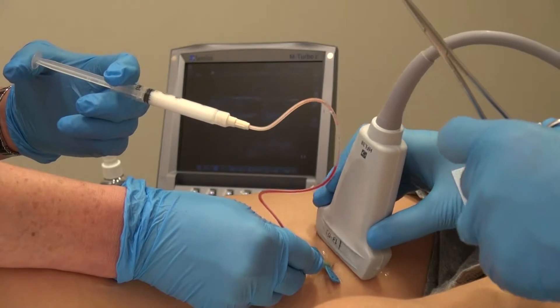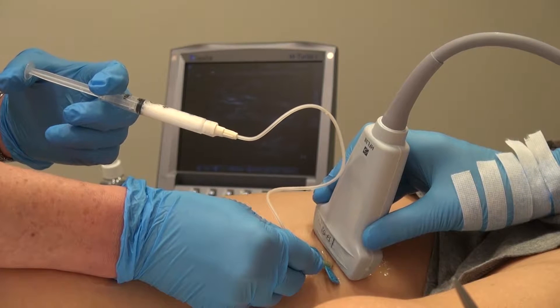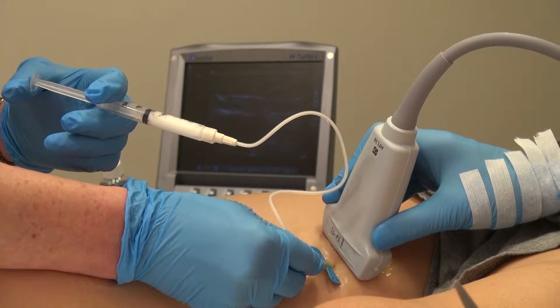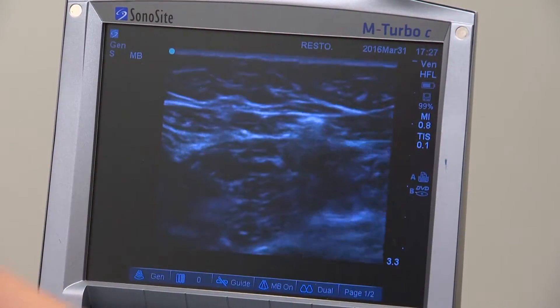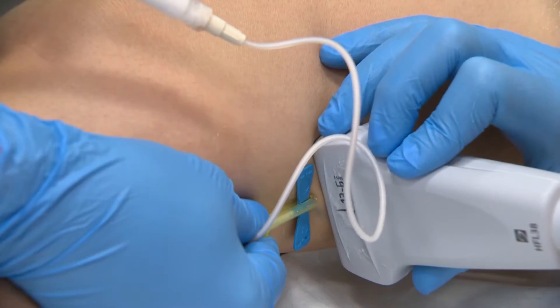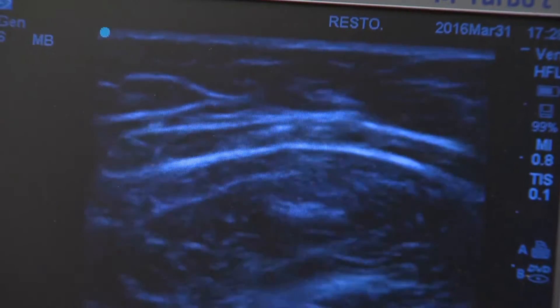Foam sclerosants are much stronger compared to liquid sclerosants and result in much less medication being used. The foam is then injected into the vein. An added benefit of foam sclerotherapy is that we can see the medication on the ultrasound. This is because gas is echogenic and easily seen on ultrasound, whereas liquid is not visible. We can ensure the medication is within the vein and follow it to see how much of the vein we have treated.